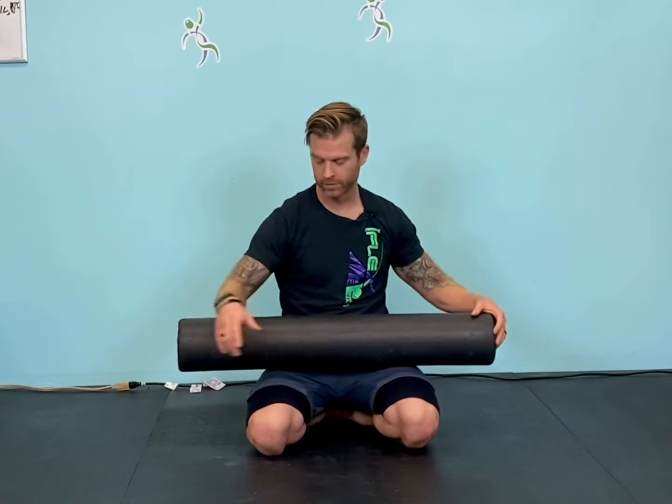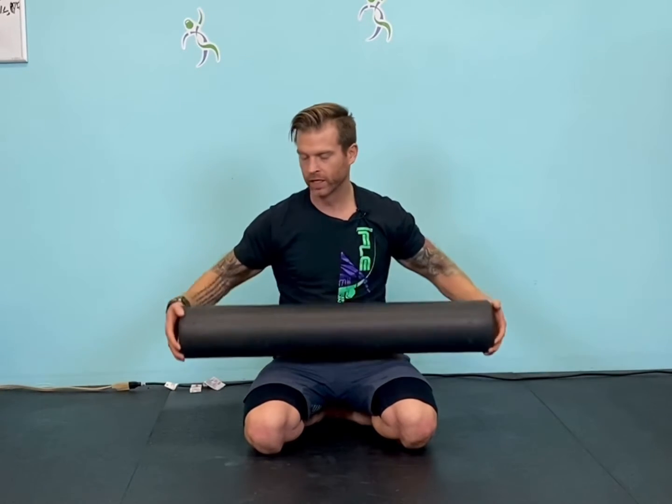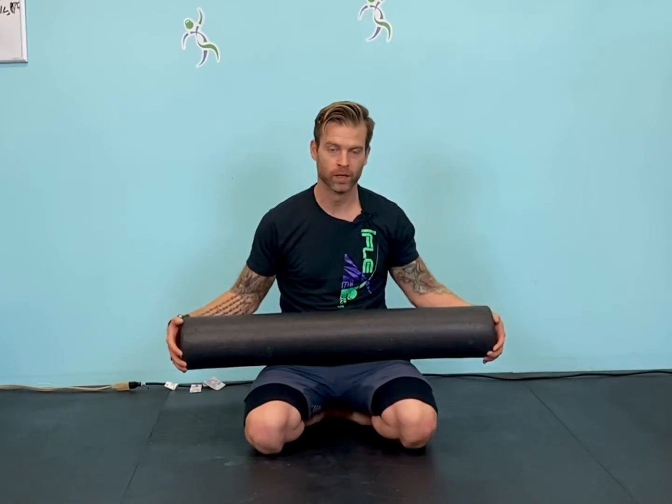We're not going to go through every single movement you can do with these, but we're going to go through some of them to get you moving better, feeling better, and living better — and just jack up those abs and find more uses for this piece of foam than just getting muscular relief on today's Movement Monday.